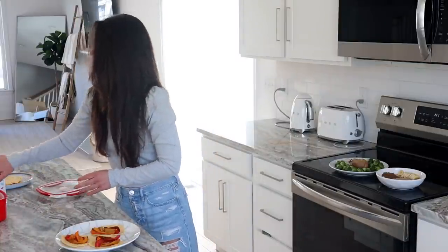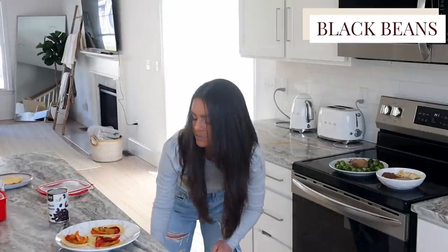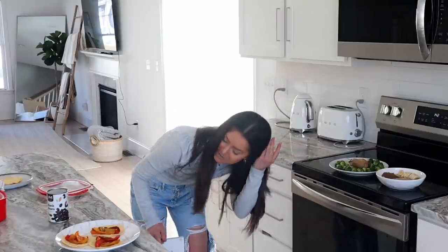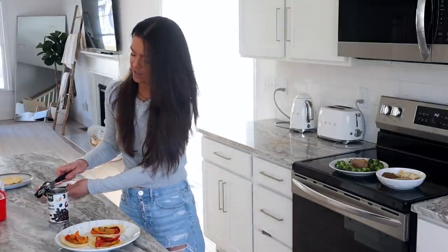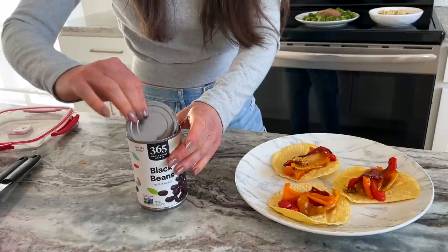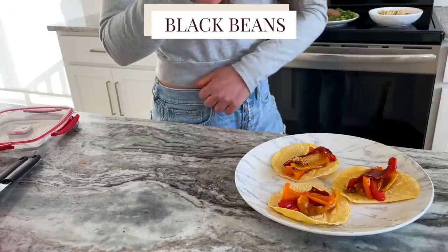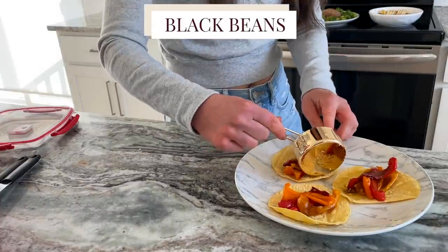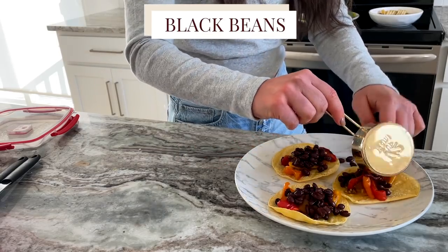Now for some black beans. Canned beans are totally fine — if you're looking for someone who makes beans from scratch when you could just buy them from a can, you've got the wrong YouTube channel. I'm rinsing the canned black beans and adding them to the tacos. Note: I'm in weight maintenance so tortillas are fine; if you're looking to lose weight, you might want to have this over rice or corn instead.